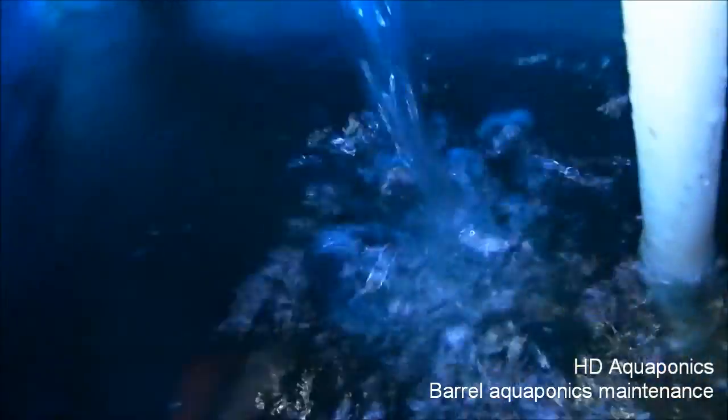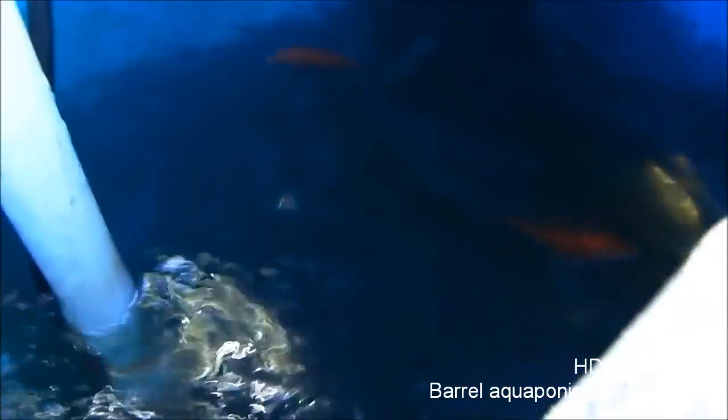I don't know if you can see the fish inside there with the water moving, but there's a couple of them and they're doing really well.